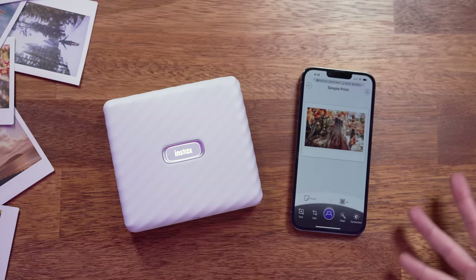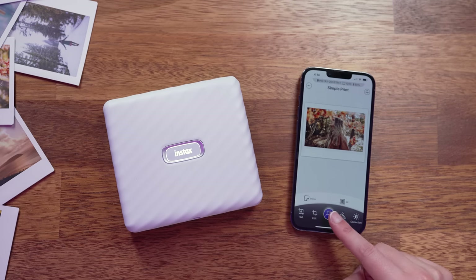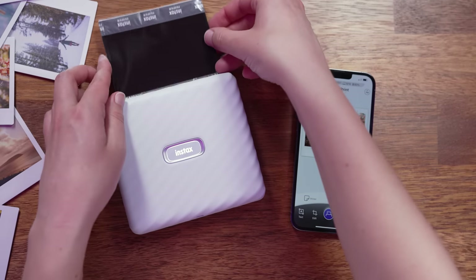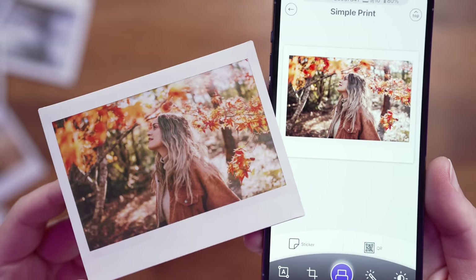I'll tap on the photo I want to print. The app will show you a preview of what the photo is going to look like, and I'm going to go ahead and press print without making any adjustments to start with. You can either press the print button at the bottom or swipe up. The printer takes about 12 seconds to print out your photo, and here's a side-by-side of what the print looks like compared to the image preview on my phone.